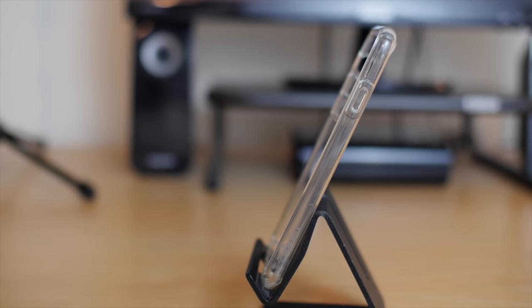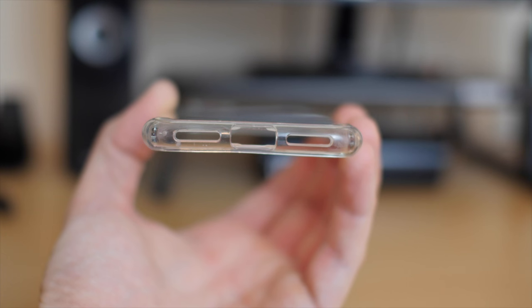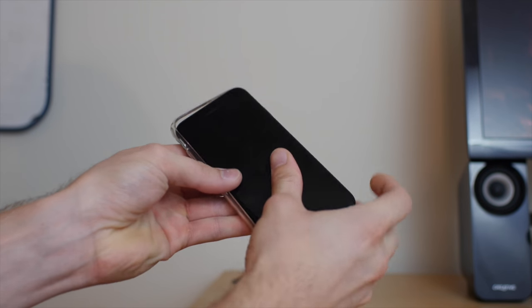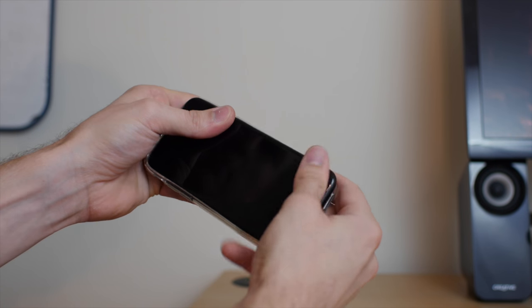It covers the back, the top and bottom, and the sides of the iPhone 7, and it has all the precise cutouts for the lightning port, speakers, new grill, and new camera. It's very easy to put on — just insert the iPhone 7 top first and then snap it in at all four corners.